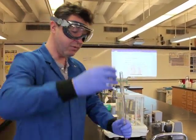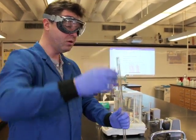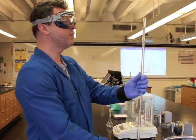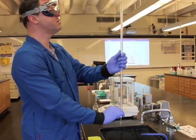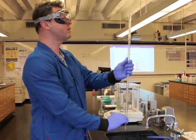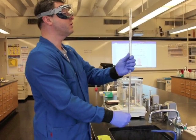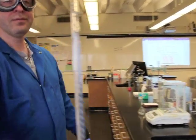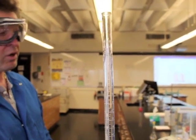Before I start delivering volumes with the titrant, I want to adjust my volume to zero. I rotate and open the valve, making sure the bottom of my meniscus is touching the zero line. It takes a little practice, but there it is - the bottom of the meniscus is touching the zero line. I'm ready to go.